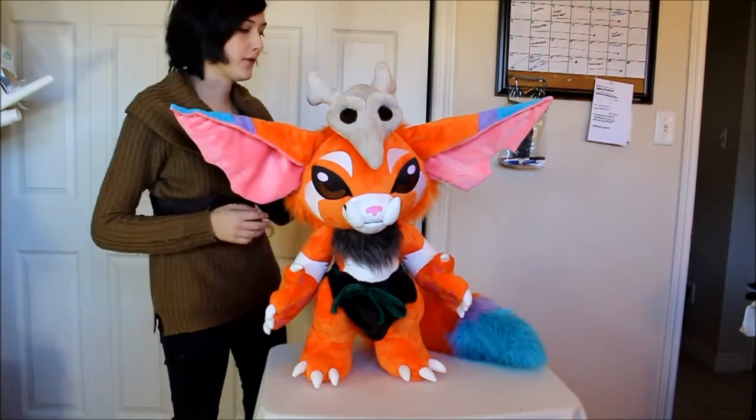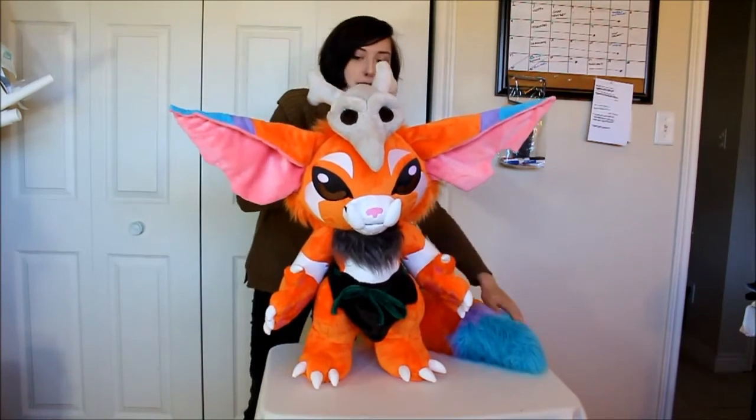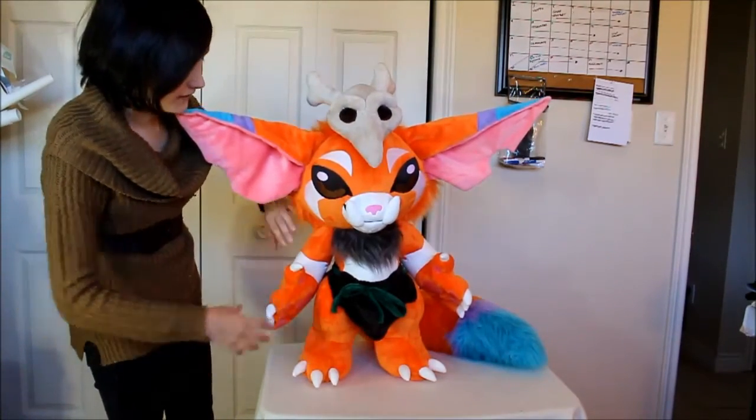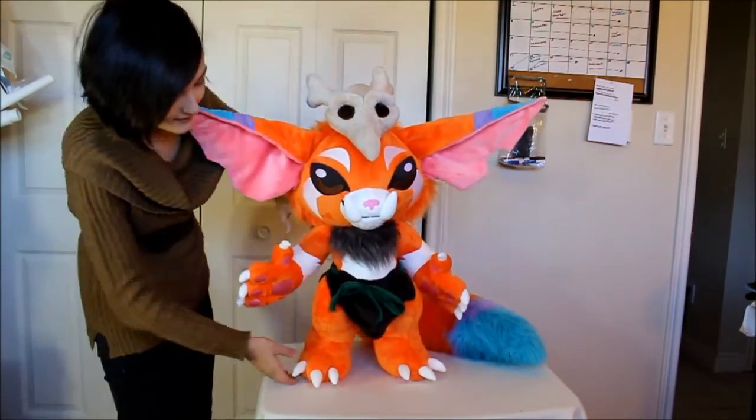He's made out of minky and faux fur. He has faux fur on the back of his head and for the tail. Like most of my plushies, he has a machine embroidered face. He also has embroidered paw pads on all his feet.